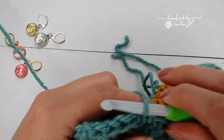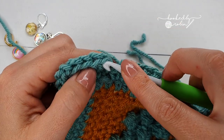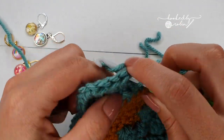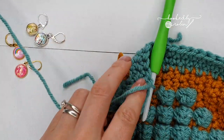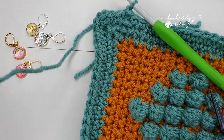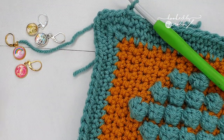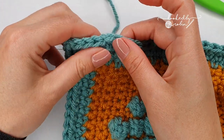To finish your round, just like before, slip stitch to that first single crochet. Now that's the last of the single crochet rounds — chain 1, cut your yarn, pull it up through, and then weave this in in a moment.